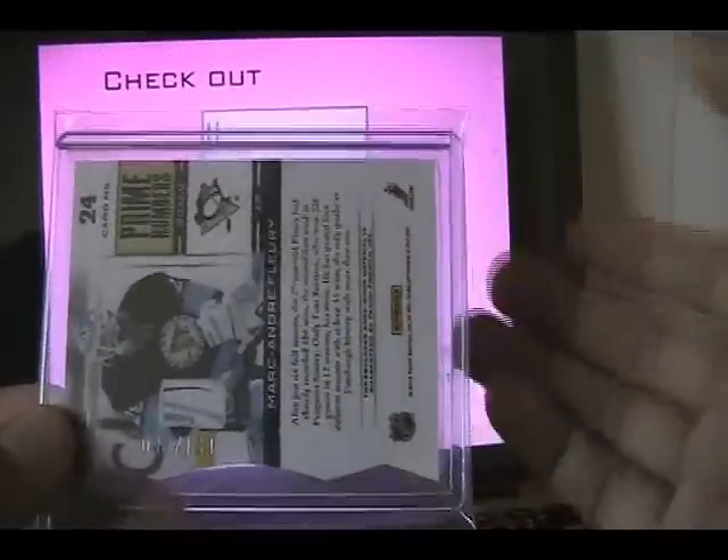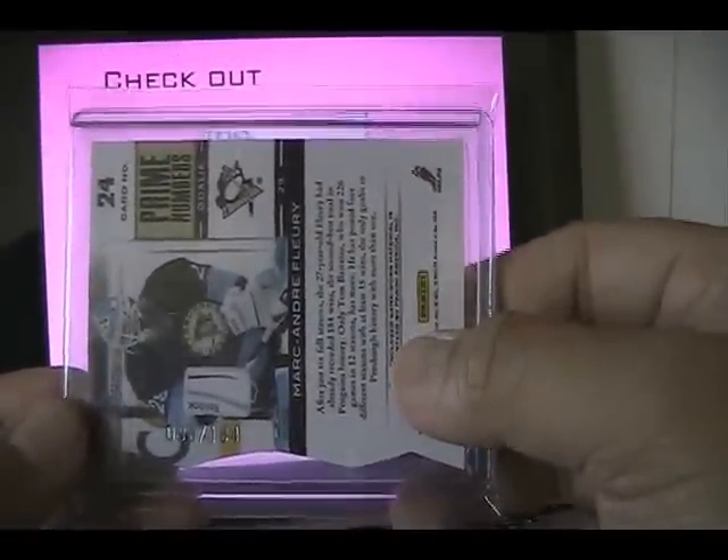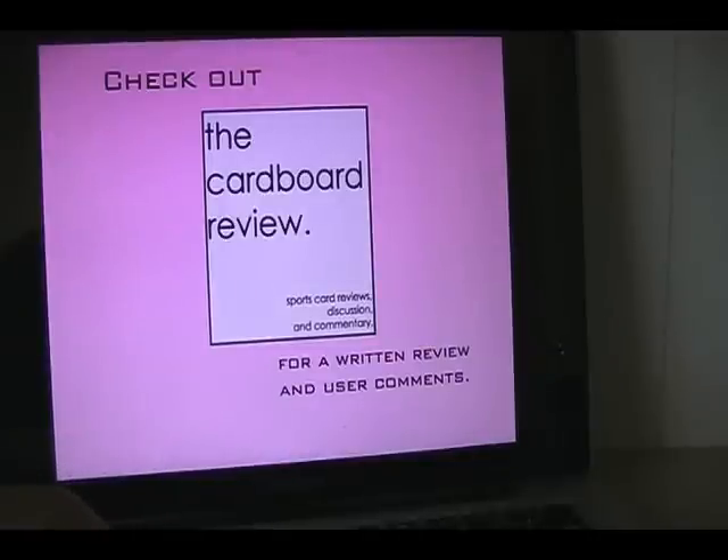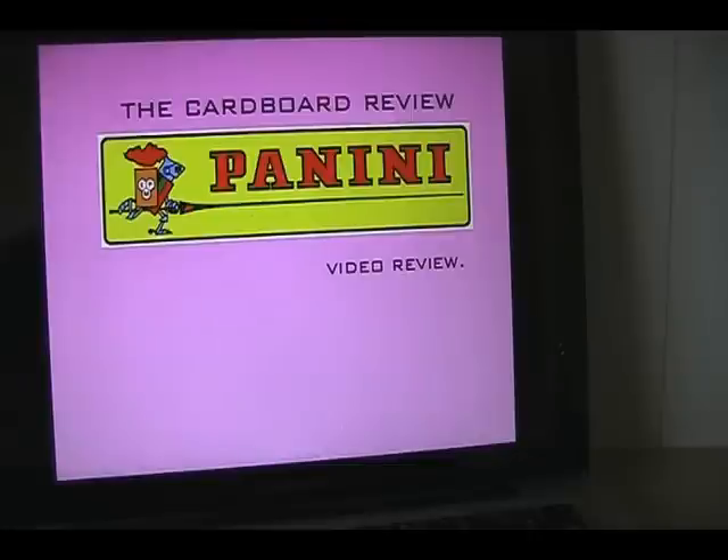Well, that was Panini Elite. I hope you enjoyed this video review — this is the first time I've ever done this. I really want to thank Panini for their generosity in sending me a box to review. Look for more Panini products as they come out, and I will review them both on my site — I'll leave a link below — as well as a video review. Thanks for watching, guys. Hope you're having a great day, and I'll see you guys next time.